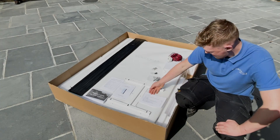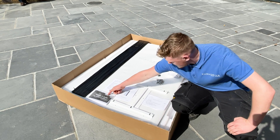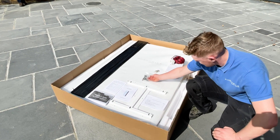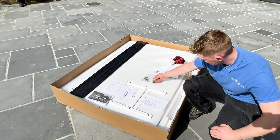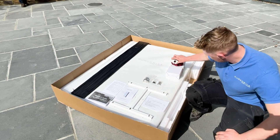Here we have your packing list: user manual, warranty doc, installation guide, our expansion bolts, the black side panel screws, 5 shoulder bolts, and finally our CT clamps.